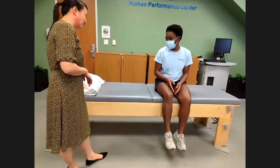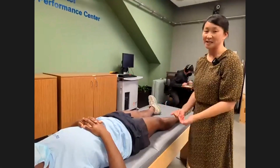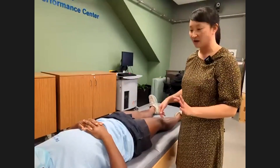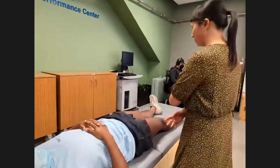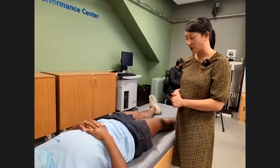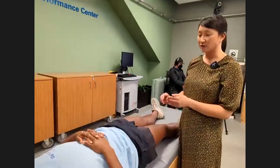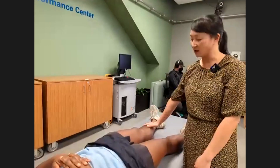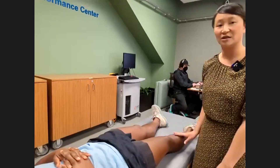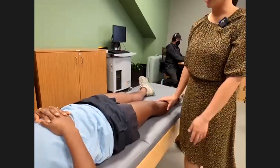First, go ahead and lay flat on your back — we start in the supine position. I like to position the affected hip closer to me. The first test in the supine position is called the log roll, which rotates the femoral head within the socket. This will be positive for a variety of intra-articular pain including FAI, arthritis, or stress fracture.